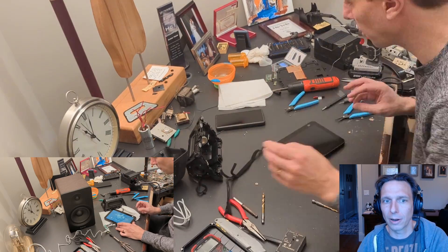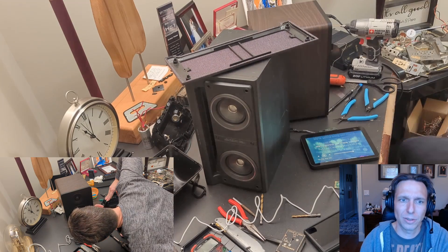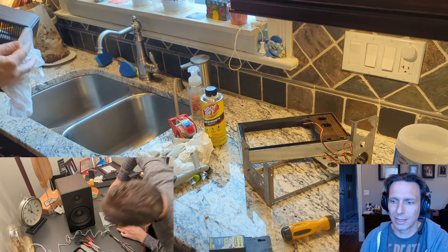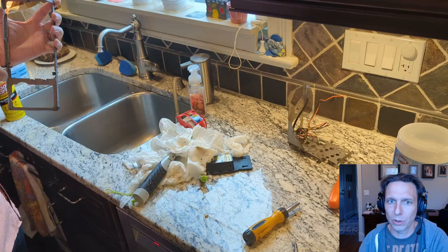I hooked up the speakers just for a test — basically grabbed the speaker from my computer and plugged the Amazon Echo Show into it. It was hot and sizzling, and the travel was pretty distorted. I was disappointed in how much distortion there was.